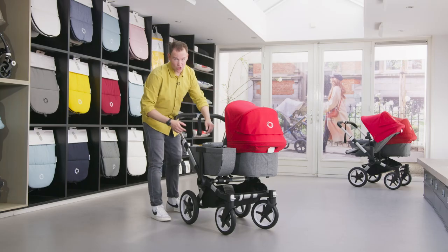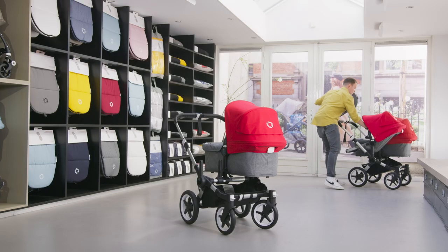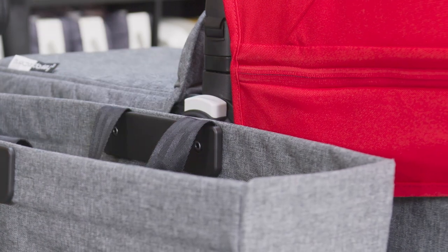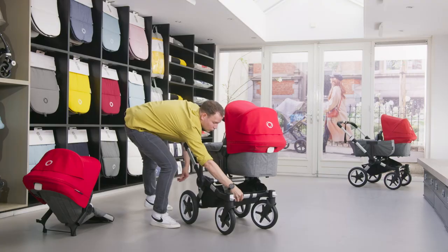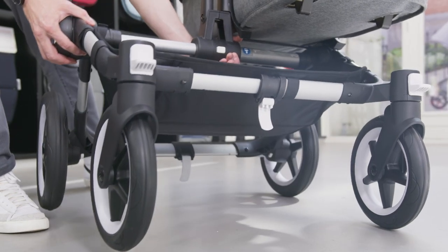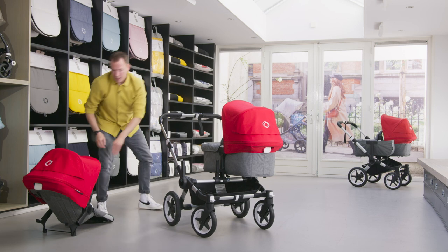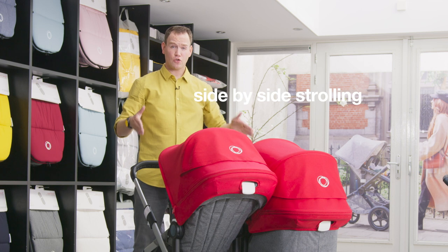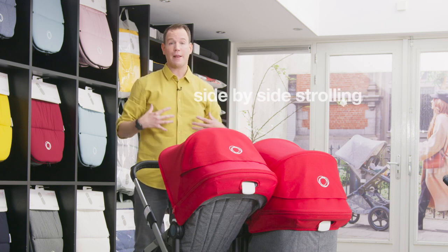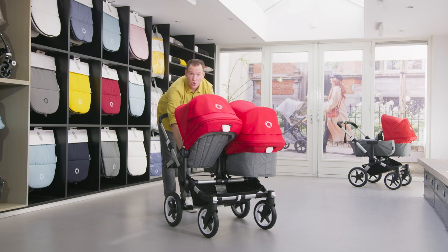The Bugaboo Donkey 3 is the stroller that grows with your family. In only three clicks you go from a mono stroller into a duo or twin stroller. Side-by-side strolling offers great benefits for both children and parents. First of all, parents can easily connect with both children at the same time, and both children travel in equal comfort.